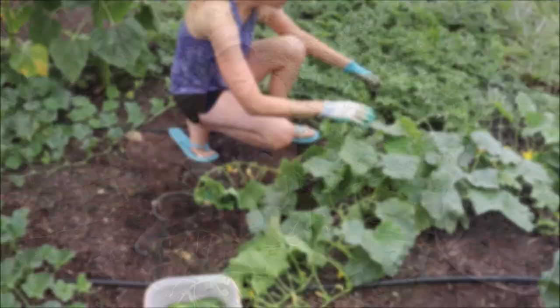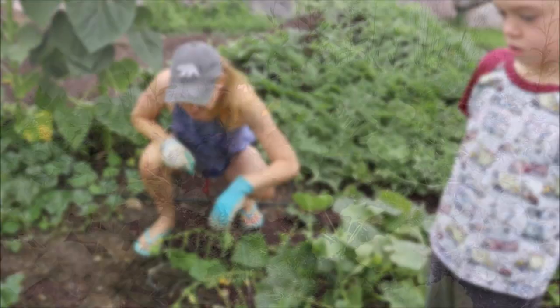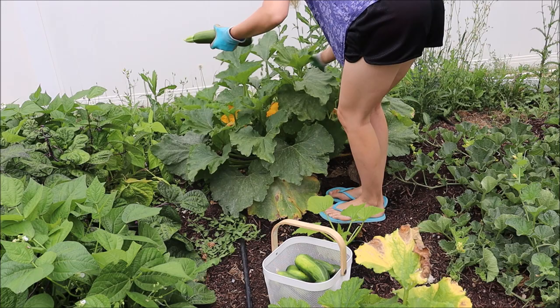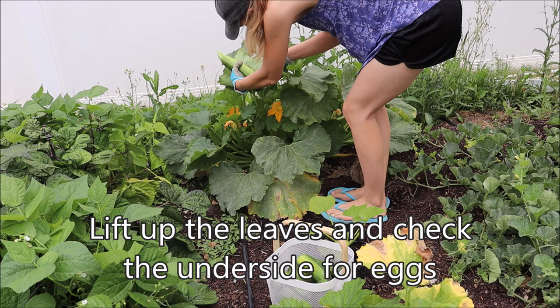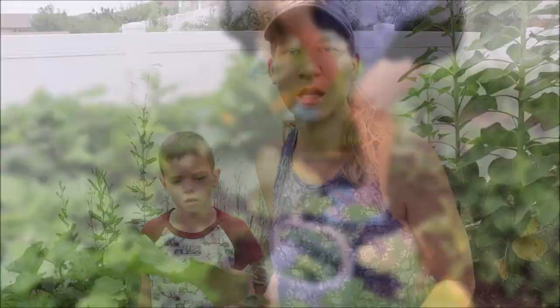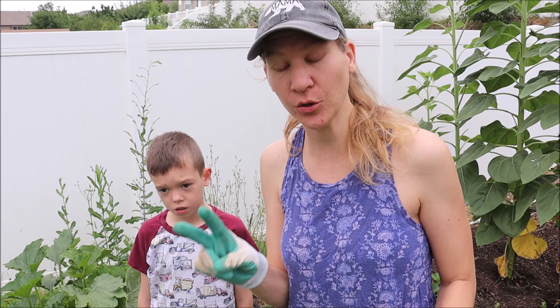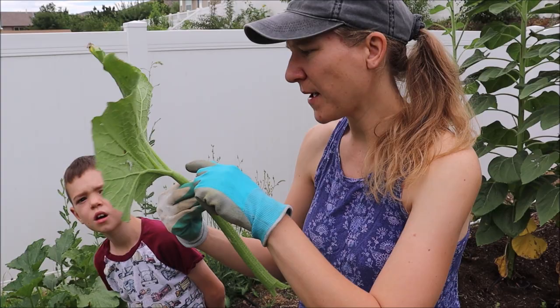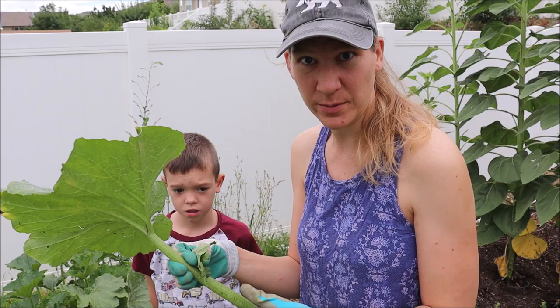Now we're going to harvest the zucchini, check for squash bugs, and pull up the dead zucchini plants. If you saw my last garden tour video, I planted seven zucchini plants and they've been dying slowly one by one — I only have two good ones now. The one I just harvested, I checked for squash bugs. This little leaf here is full of squash bug eggs, so I just pulled that portion off and checked all the other ones. This leaf has some powdery mildew on it, and it also has several batches of squash bug eggs, so I'm just pulling it off. I'm not going to compost this.